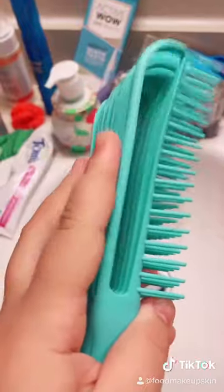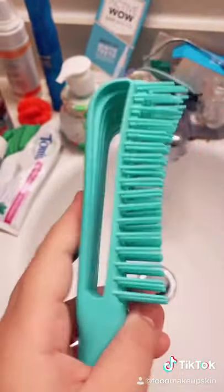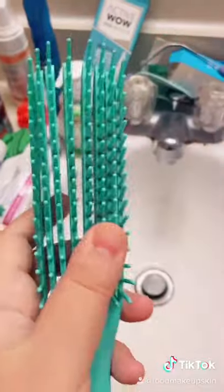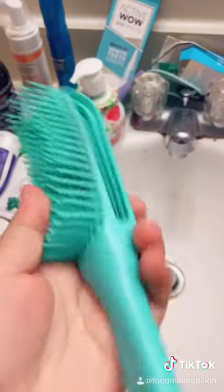I'm using this brush so that I can take my tangles out before I do my hair. If you guys don't own one of these, they are a godsend — they're from Amazon and they're super cheap.